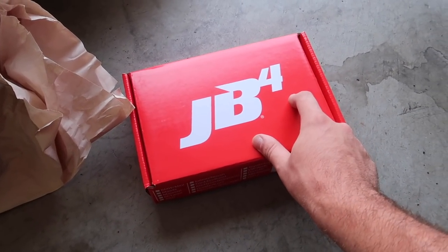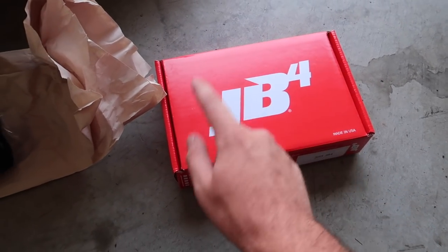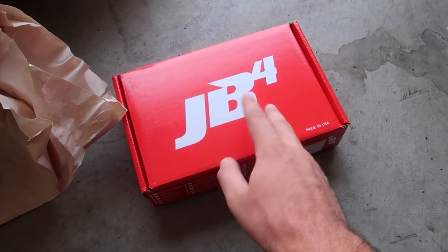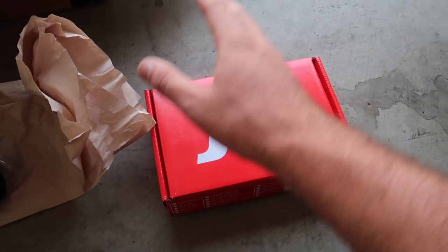I absolutely love the JB4, especially on my E-Chassis cars — they were absolutely amazing. With F-Chassis cars I actually like the JB4, but I also do like the Boot Mode 3. So I'm going to be trying to rock both of them on this car. I'll do some JB4 videos, I'll do some Boot Mode 3 videos.